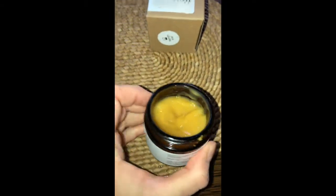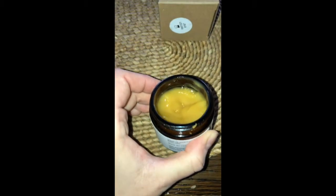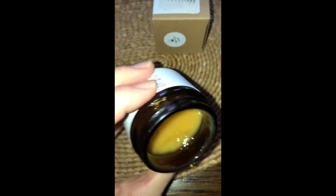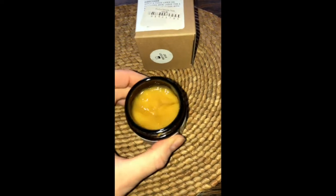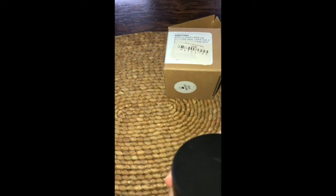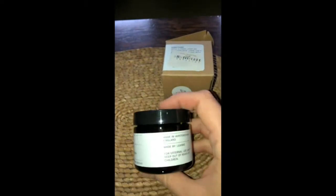This is basically how the inside looks. I've had this particular one for about a month and a half, and I use it once or twice a week depending on how my skin is doing. It's a lovely golden color and it smells of a mixture of fruits and a bit of herbs.